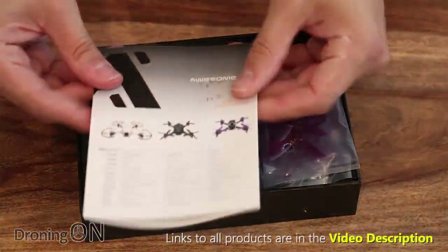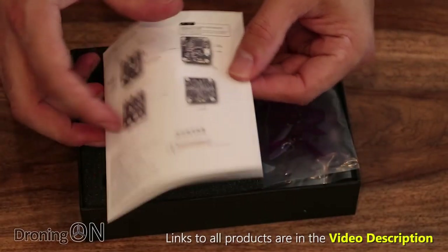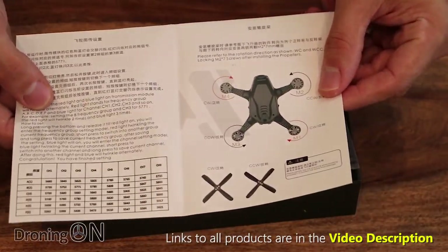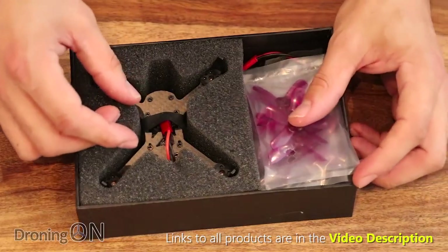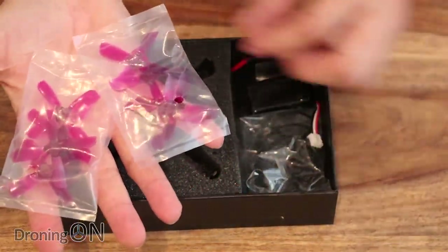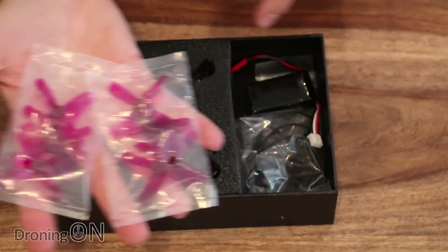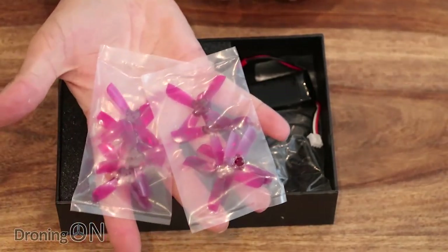Inside the box, we've got a manual first of all - it's two pages and very brief, but it's pretty much the same process as all of these quads anyway. We've got some spare props - eight in total. But of course, you're going to use four of them to fit the quad because it doesn't come with props.